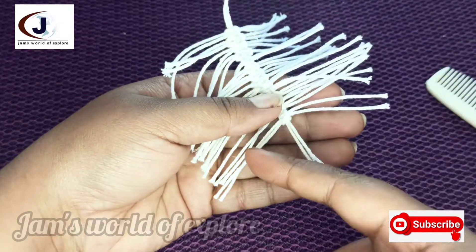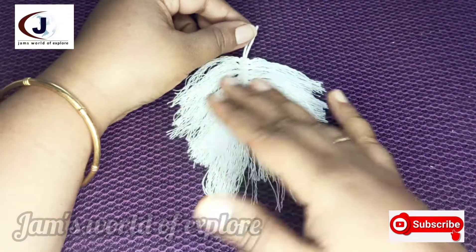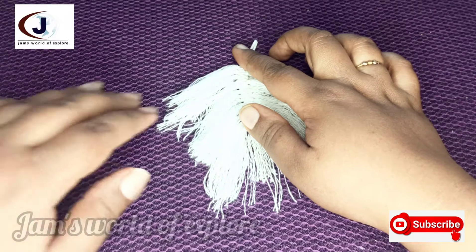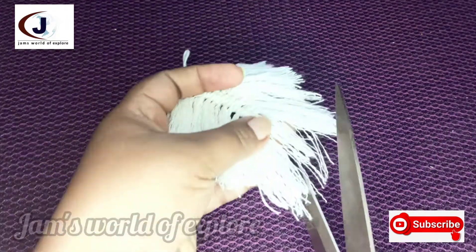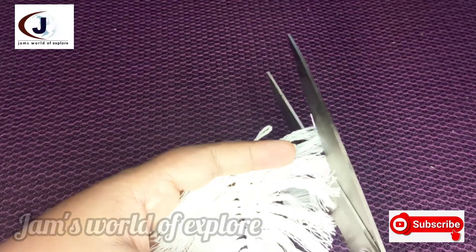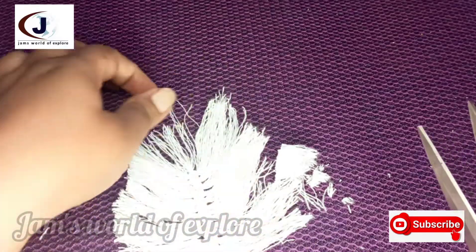We will finish this line and then finish it again. That's why we cut this side and cut this side. Now cut this side and cut the two sides.